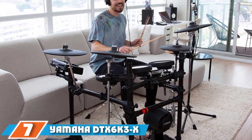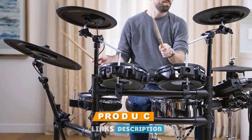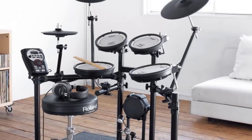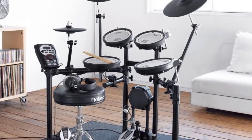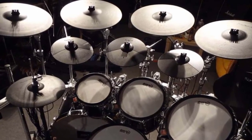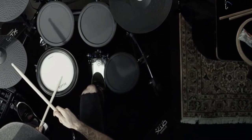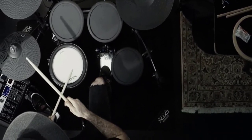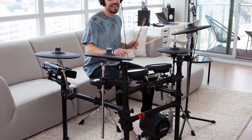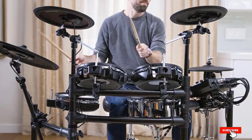Moving on to number 7, the Yamaha DTX-6 K3X. Yamaha's latest electronic kit ticks the boxes for great sounds and plenty of editing options. It features Yamaha's TCS silicone pads in the snare and tom positions, one of the most comfortable bass drum towers available, and an acoustic-style hi-hat stand. The DTX Pro module allows for a lot of processing, and the kit modifier controls on the top panel let you apply and manipulate sounds in real time. You can also import your own samples and map them to the pads. The pads do feel small and a larger snare and floor tom would be welcome, but overall the DTX-6 K3X marks a welcome return to electronic drums from Yamaha.